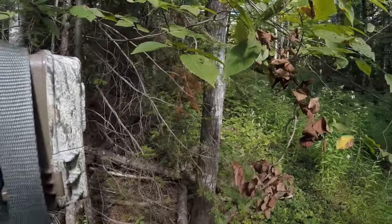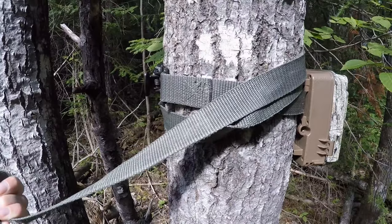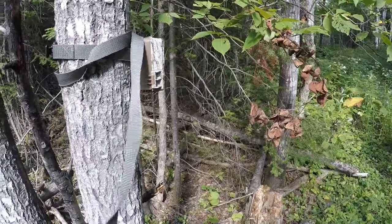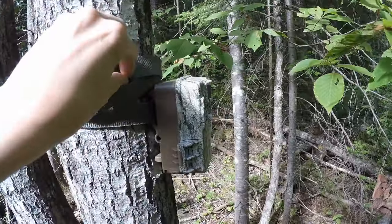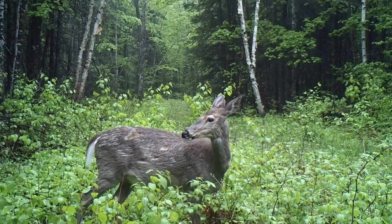You can see the camera here has some loose strapping that can be irritating and stressful for an animal to see flapping around. I usually try to wrap it around the tree a little more and tuck it in so the wind won't catch it and make it flap around.